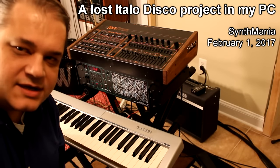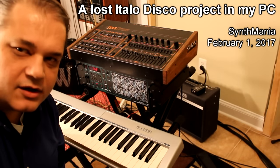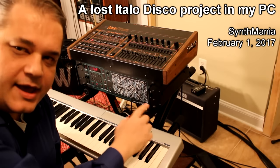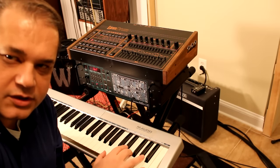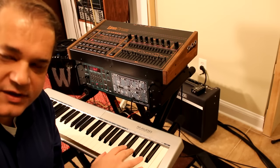Hey guys, it's Paolo of Synthminia. Tonight we'll play some Italo Disco with the LinnDrum and the Bit01, and I'm just using this M-Audio keyboard controller to drive the Bit01 via MIDI.